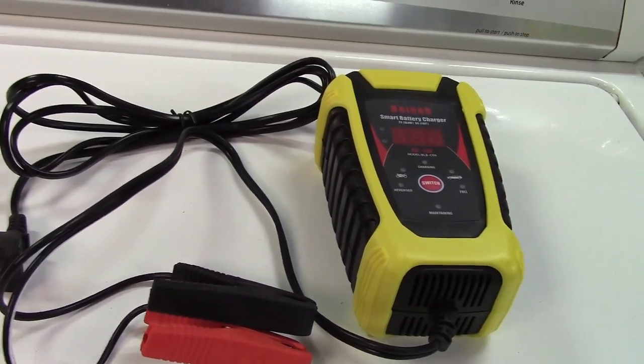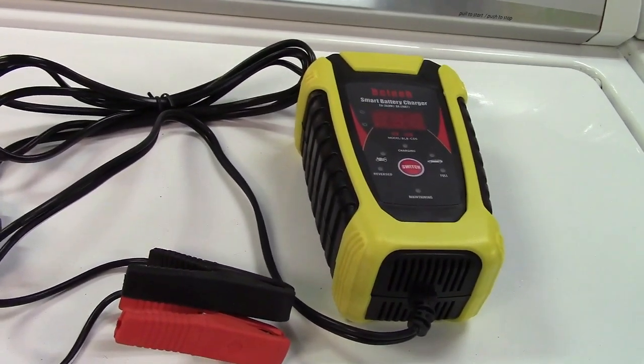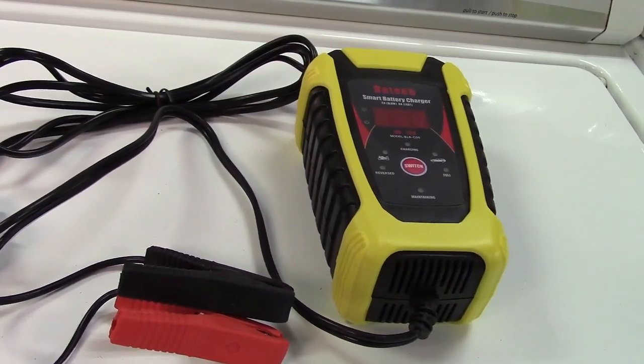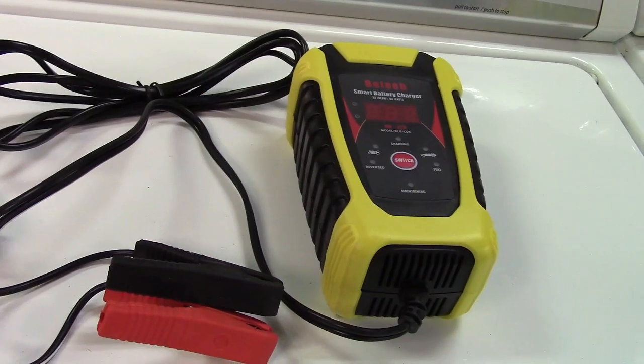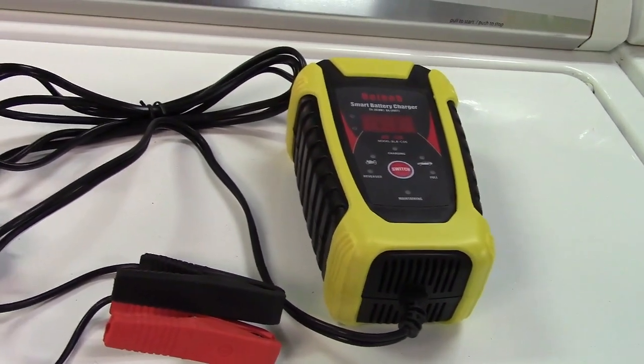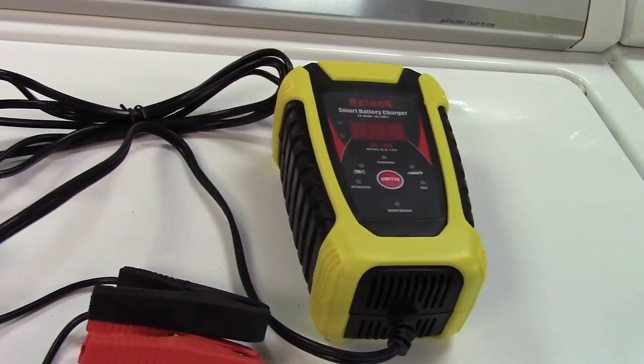It has protection for reverse polarity, short, over voltage, over current, over charge, over discharge, and for a general overload. It also has overheat protection.